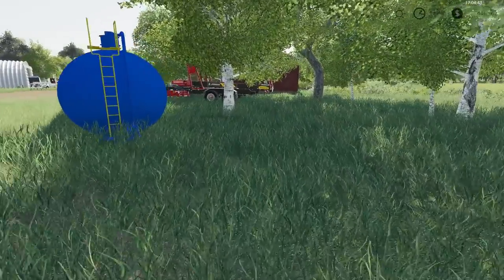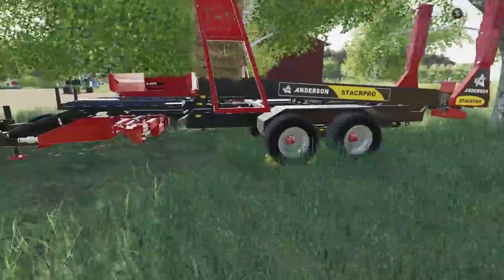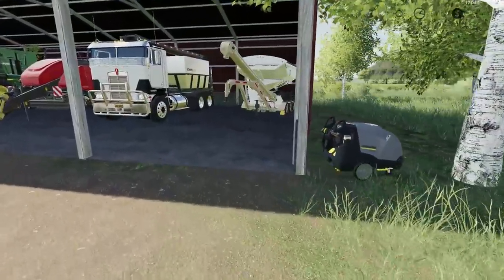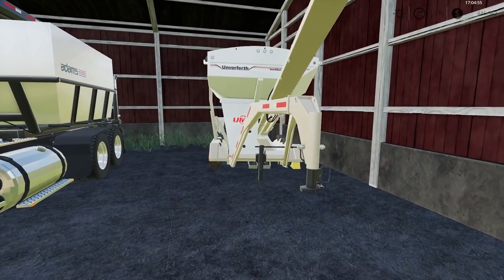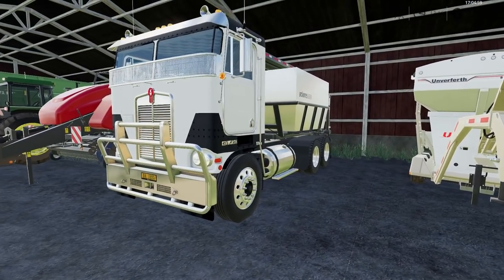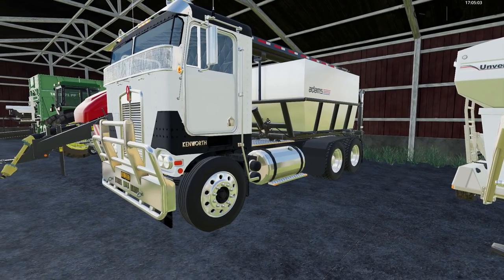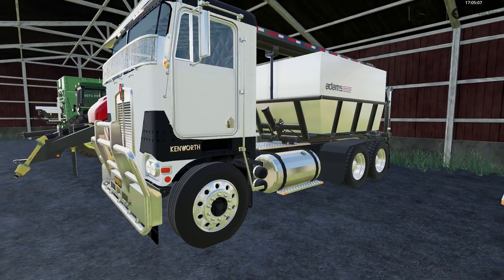We've got the Anderson DLC pack Stack Pro stacker here. We also have a little gooseneck seed tender, and the Sea Runner. We've also got the Adam C tender on our flat front suicide edition Kenworth.